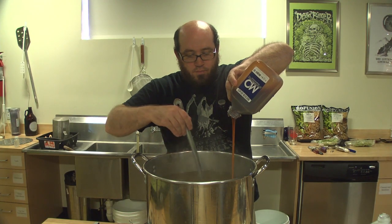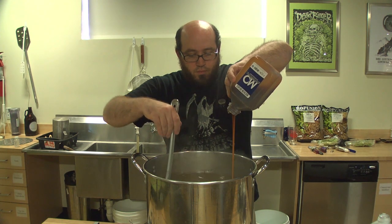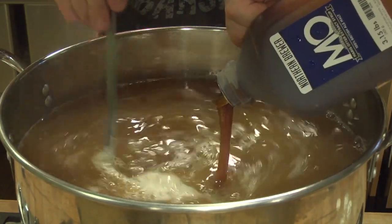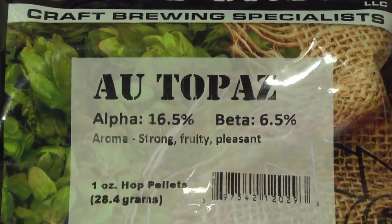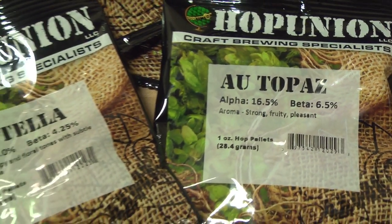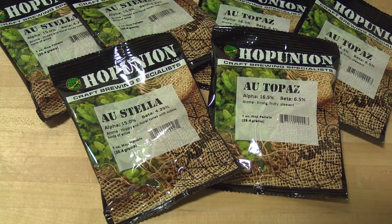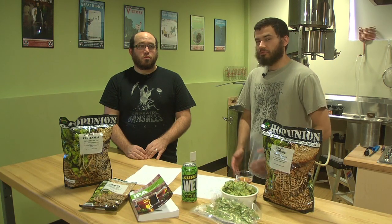We took that concept of using really fresh ingredients and used about 12 and a half pounds of Northern Brewer's Maris Otter syrup — super fresh, super new. And then we used a bunch of Australian hops. These Australian hops are pretty new on the scene, but they have a lot of really rich character — a lot of fruit and citrus and earth, all that kind of character that you like in a barley wine. But they're super fresh.